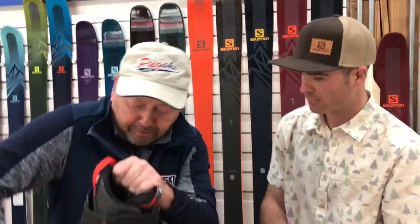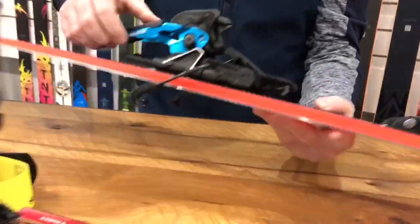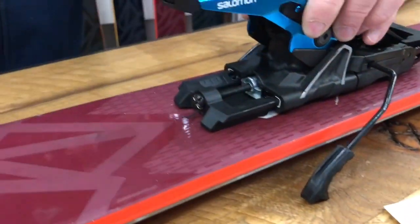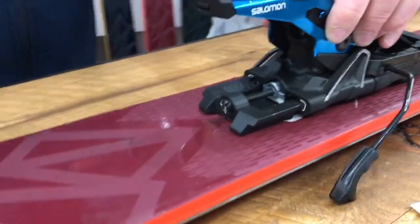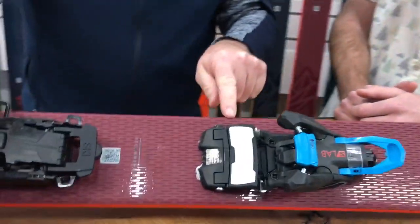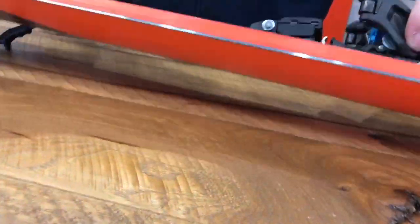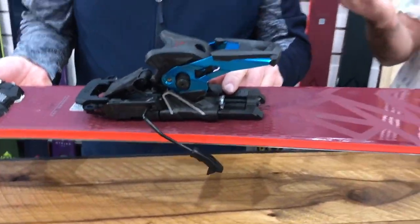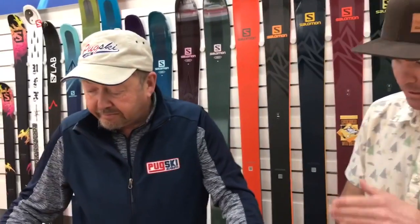One of the other things I noticed with this binding is that all of the adjustments are micro adjustments. On the heel here, you can fine-tune exactly what you need. A hiking boot gets a lot of wear — people are really abusing those — so you can micro-fit how that fits with your boot, as far as height adjustment. The beauty of this binding is that it's not only certified, but it's compatible with ISO 9523 and 5355, so all norm boots on the market can fit in this binding.